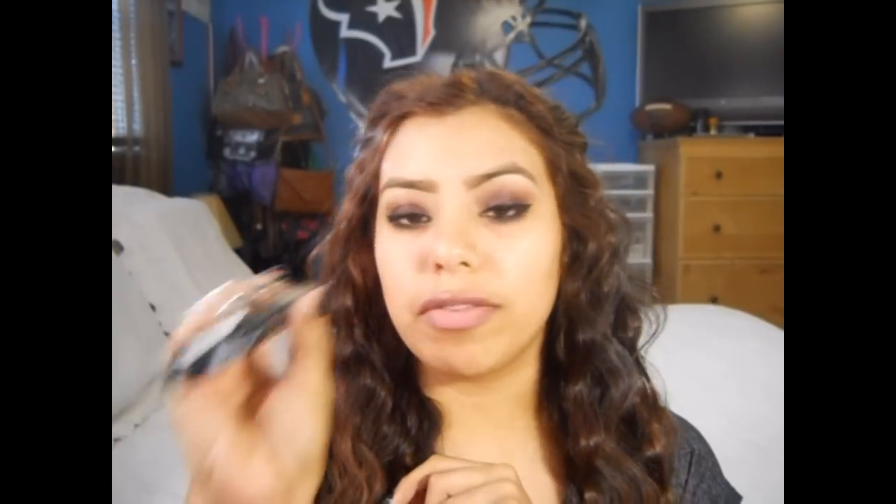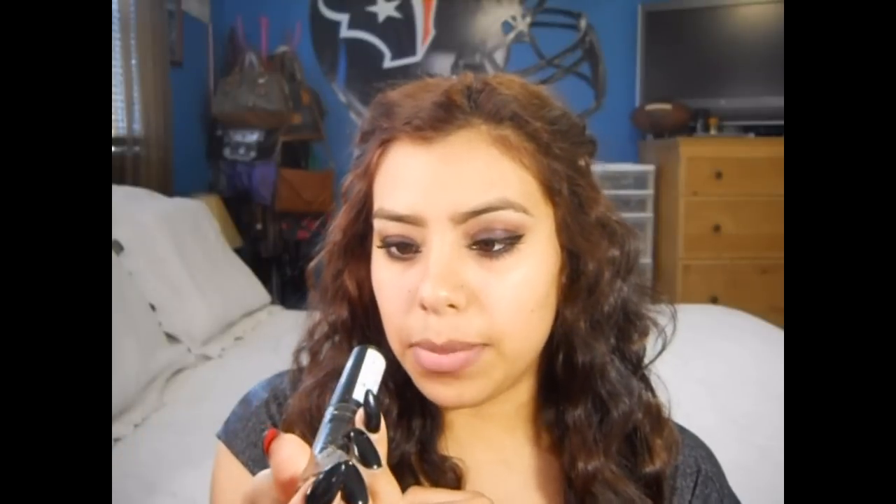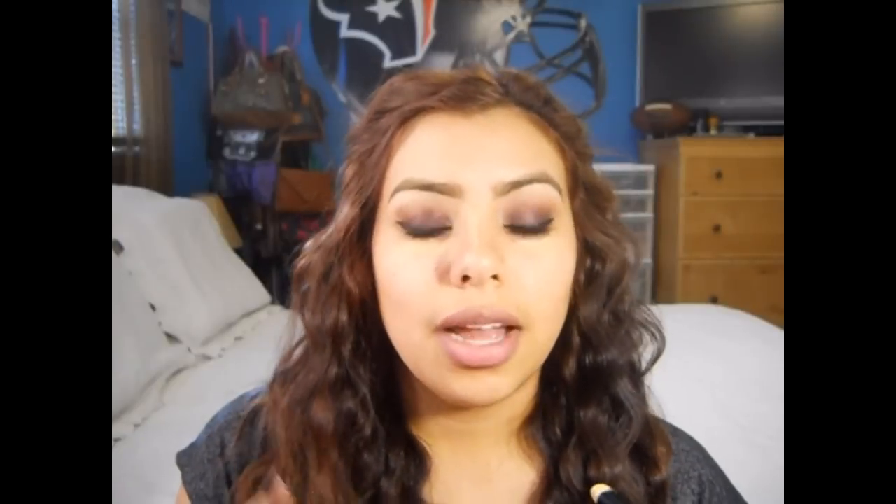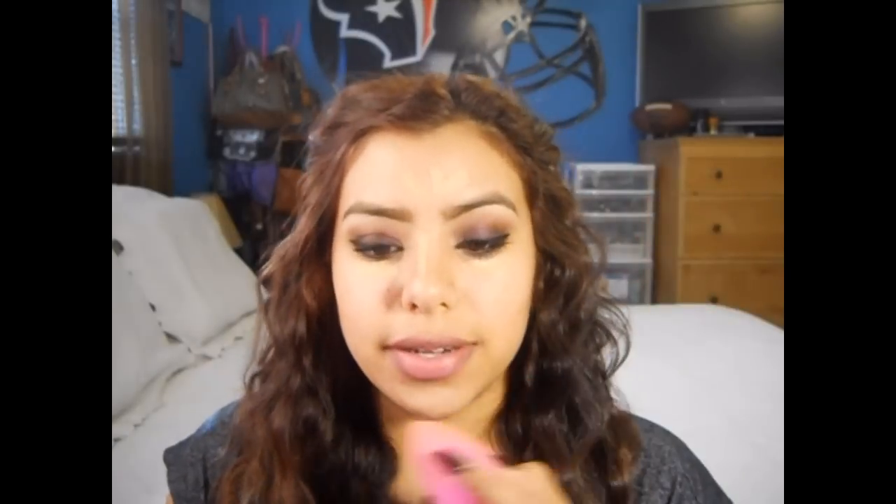I'll be using Revlon's Photo Ready Concealer in Medium. I actually really do like this concealer — I bought it on sale and I'm so glad I did because it really works for me. I'm gonna apply that right underneath my brow bone, underneath my eyes, down the bridge of my nose, a little bit on my chin because you can see pimples, and a little bit on my forehead. This just helps brighten up your face. I'm gonna use the Soho beauty sponge to blend this out.